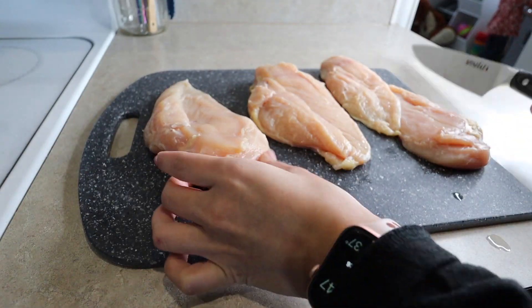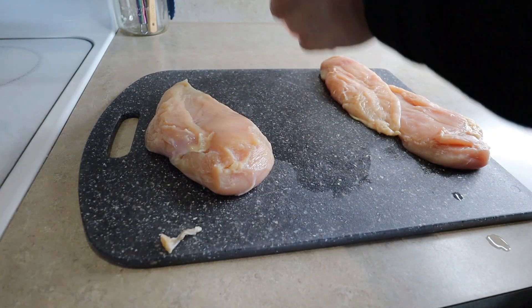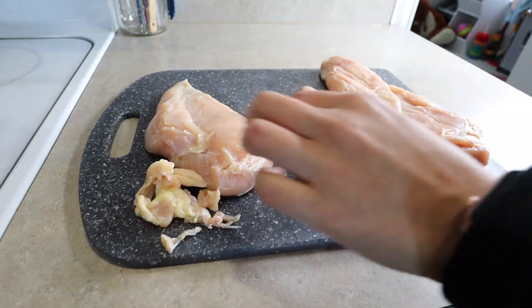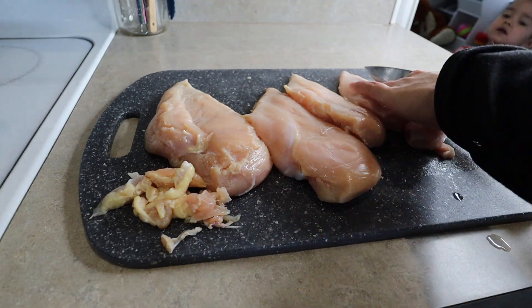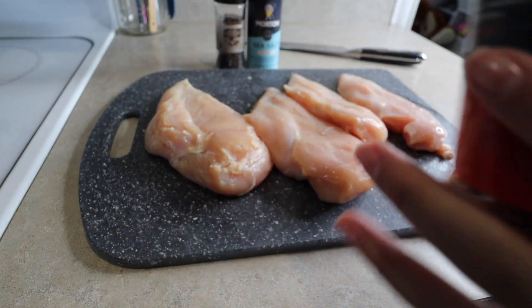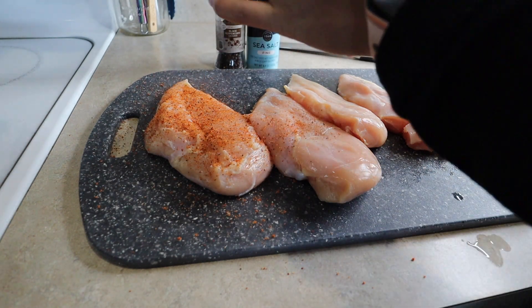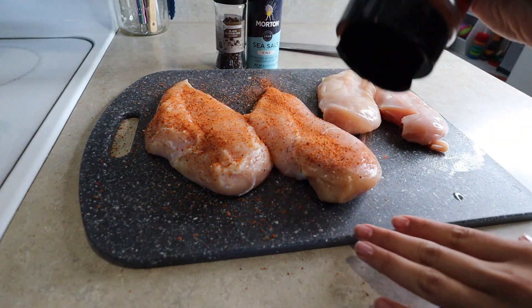I'm trimming the fat off the chicken and any weird pieces. I get my chicken from Costco and it's usually minimal, which I really appreciate. Now I'm going to season my chicken. I'm loving this Dirty Bird seasoning from Cosmos — you can pick this up at Bucky's, find it online, and I'll link it. I'm just heavily seasoning my chicken with this.